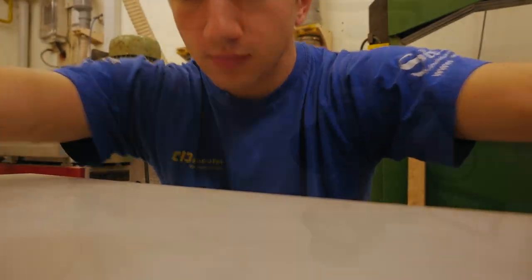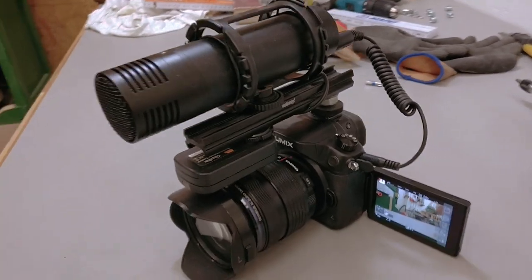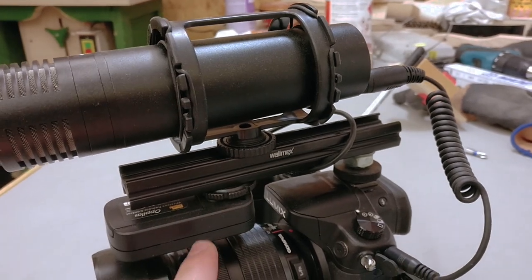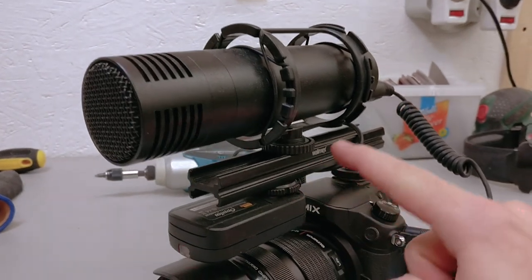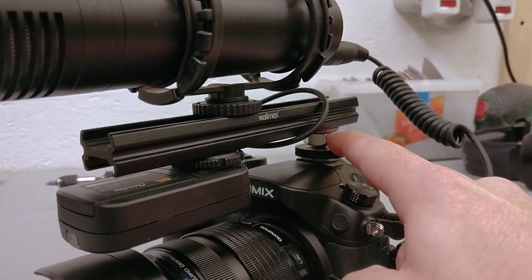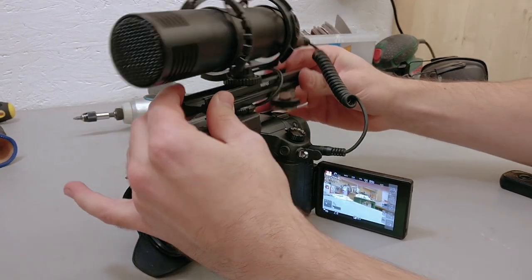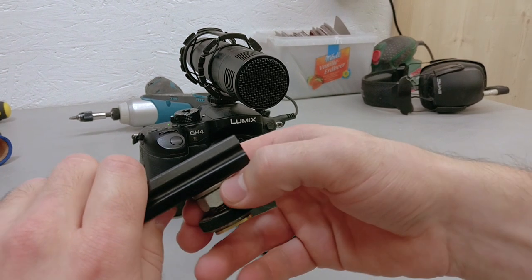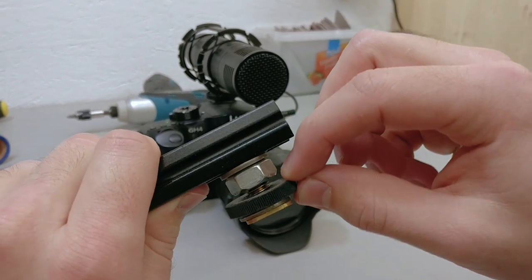First of all, something for my camera. Attached to the camera are the microphone and the remote shutter. And to be able to mount both of these at the same time I have this extension rail, which mounts to the camera where normally either microphone or remote shutter would attach. But there is a problem — the rail is aluminum and the connection piece is made out of steel, but these knobs to tighten everything are plastic.